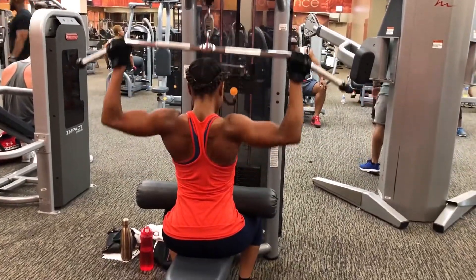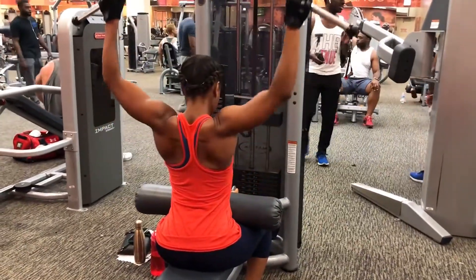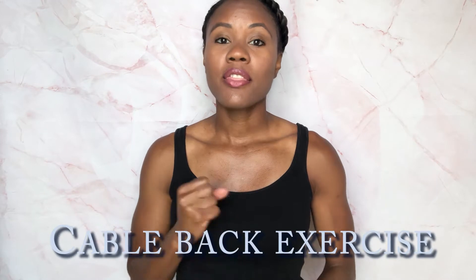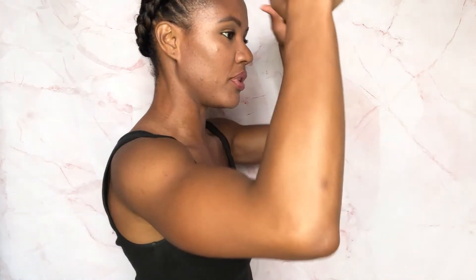The next exercise involves the cables. With this one, the biggest thing is make sure your back is straight like an ironing board, and make sure you're bending at a 90-degree angle. Don't bend at 45 degrees because you'll hurt your back — your body should look like this. Always squeeze, making sure you're squeezing and putting the lats together.